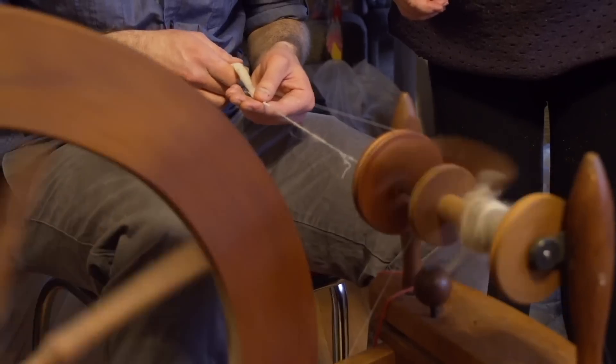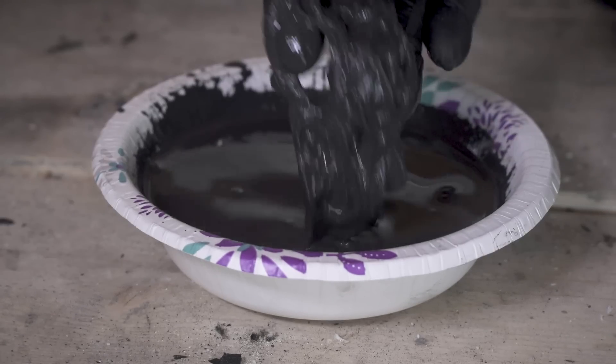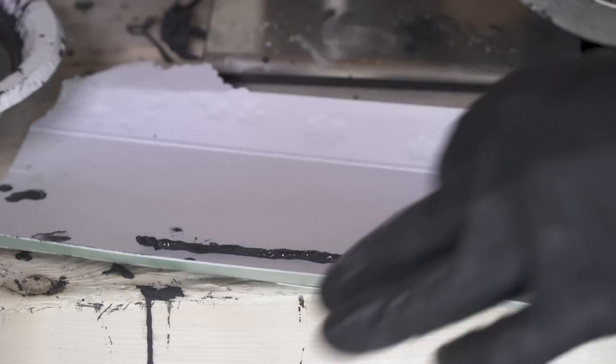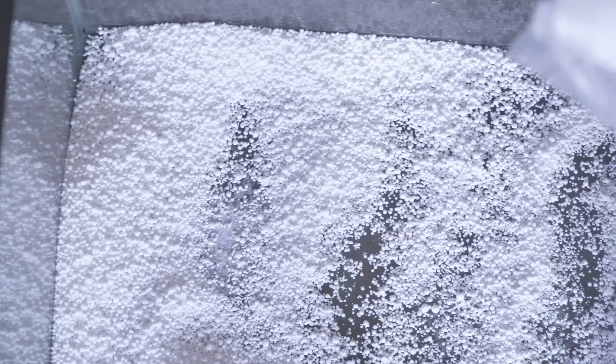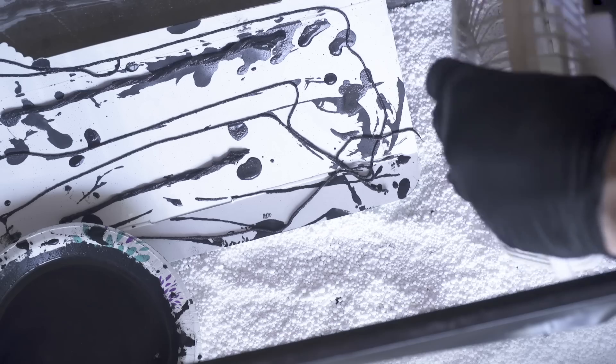For my fuses, I'm going to soak some of my leftover cotton thread from before in the black powder mix, and then let that dry for several days.